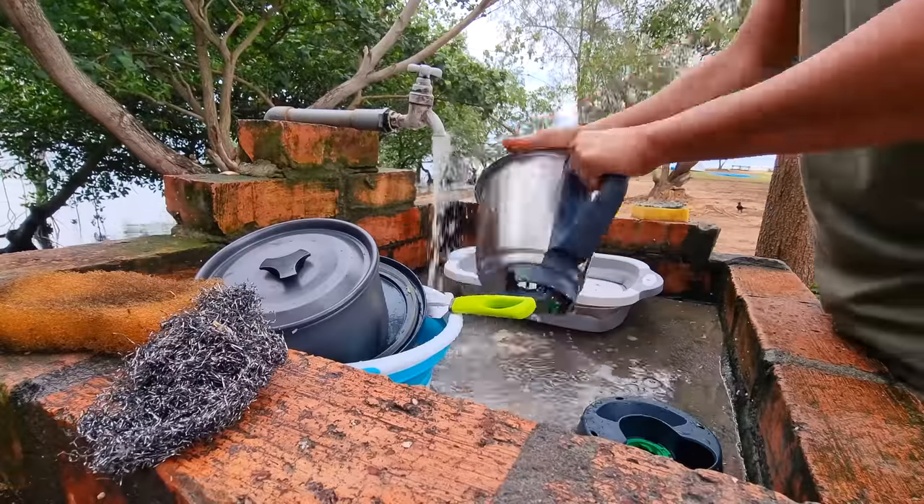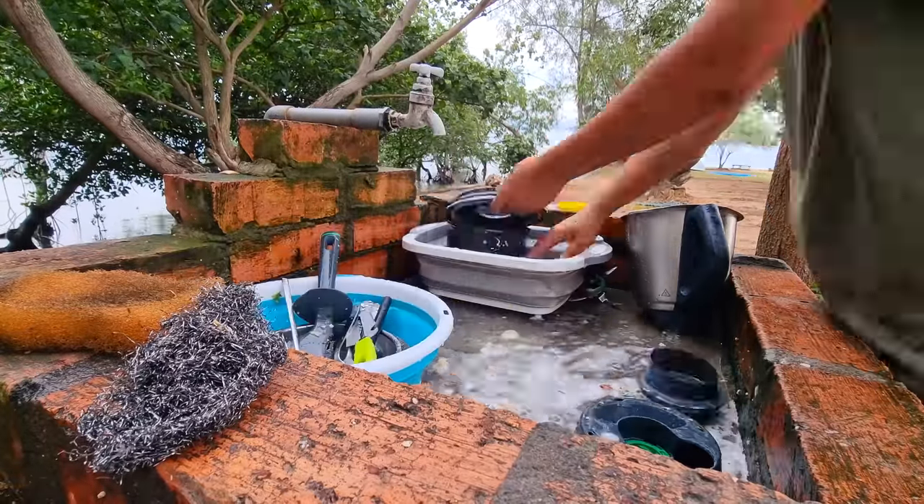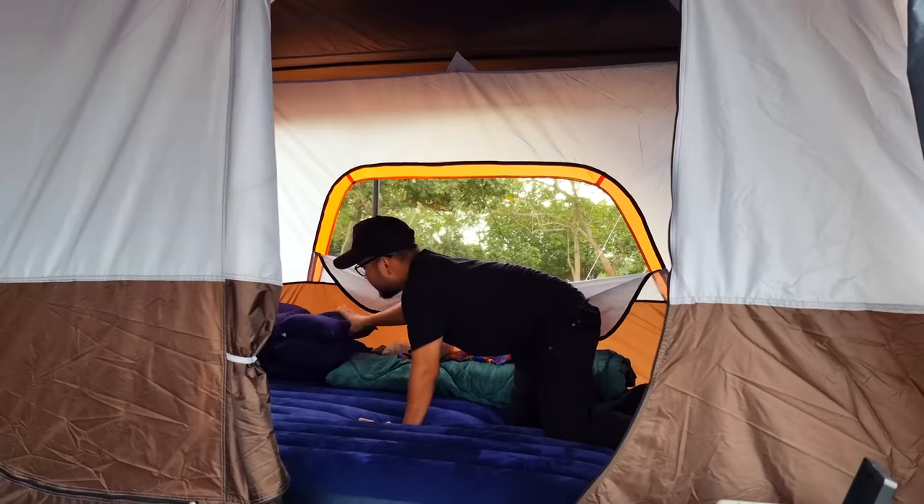Ini lampu belakang — memang biasa kalau saya camping, saya akan pastikan belakang kemah ada lampu supaya saya nampak kalau ada benda bergerak atau sesiapa lalu di belakang. Ini pagi yang ketiga. Lepas makan saya settle basuh pinggan dan kemas kemah sebab kejap lagi nak balik. Hari ni adalah hari ketiga camping. Saya nak share macam mana saya punya setup camping, sebab semalam tak sempat nak share — disebabkan cuaca kejap hujan, angin kuat dan lembab sangat.